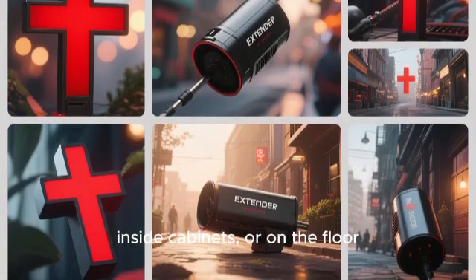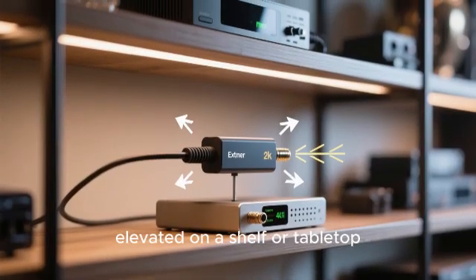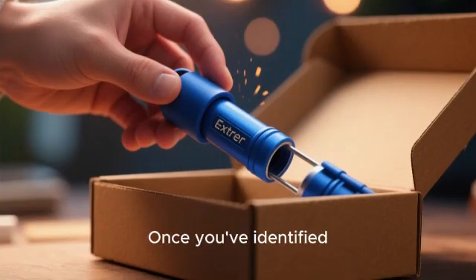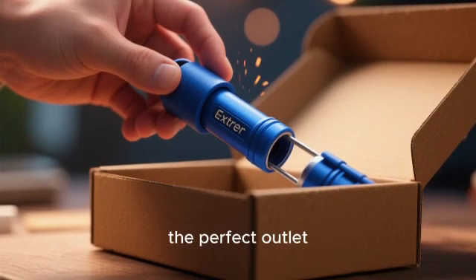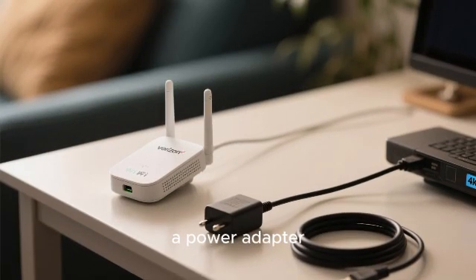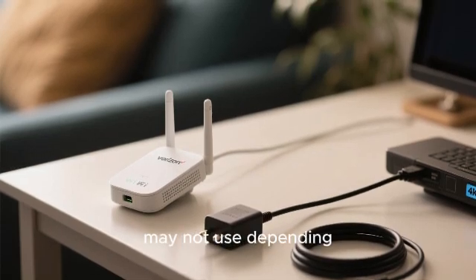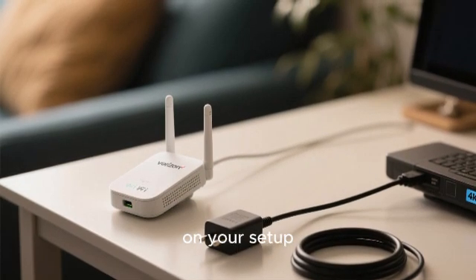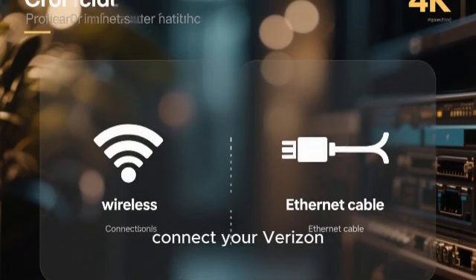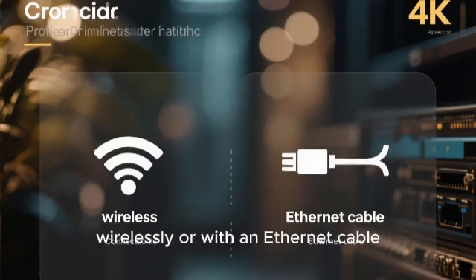That spot should still have a decent Wi-Fi signal from the router — maybe two out of four bars on your phone. Find a power outlet at that halfway point. Also avoid placing the extender in corners, inside cabinets, or on the floor; try to place it out in the open and elevate it on a shelf or tabletop for the best performance. Once you've identified the perfect outlet, you can unbox the extender. You'll find the extender unit itself, a power adapter, and usually an ethernet cable. There are two primary ways to connect your Verizon extender to your router: wirelessly or with an ethernet cable.